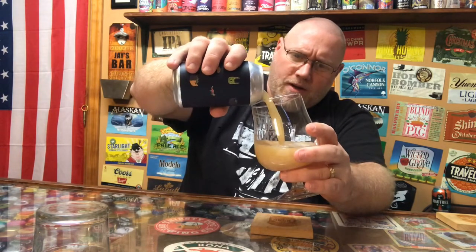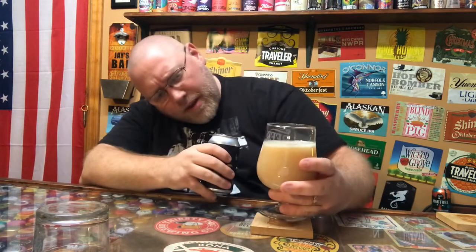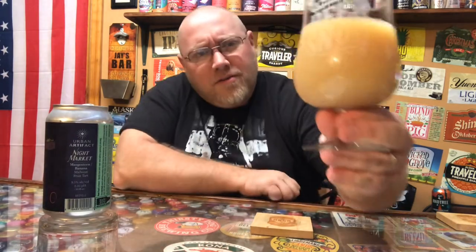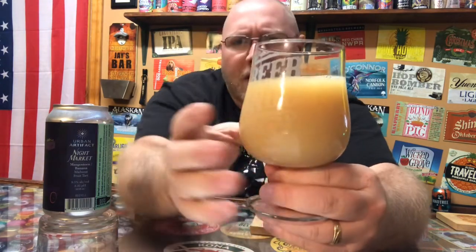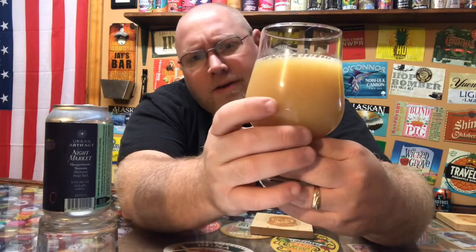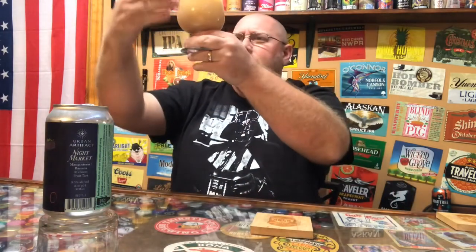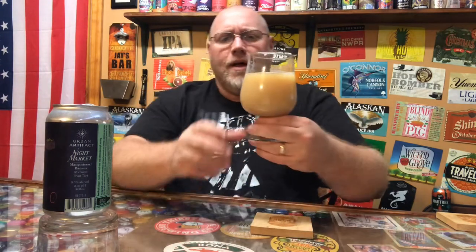Wow — I was not expecting it to look like that. I was expecting a purple color if I'm being honest. This looks like a banana smoothie, honestly. Very little head produced on top. There's a lot of carbonation, although you really can't see it well in the camera because it just blends in with the color. Just a thick, banana smoothie — thick, juicy looking beer. That looks pretty damn good.